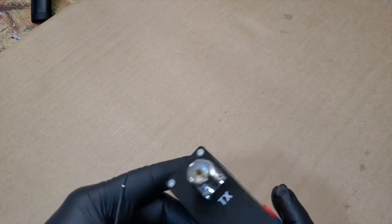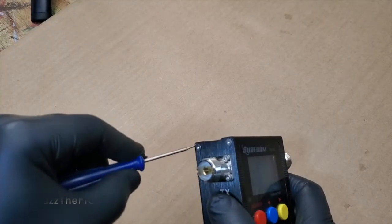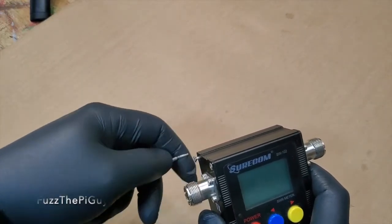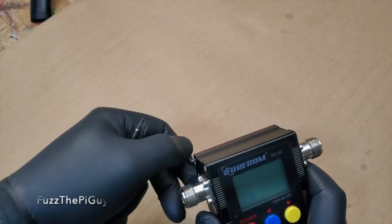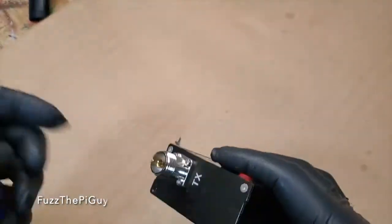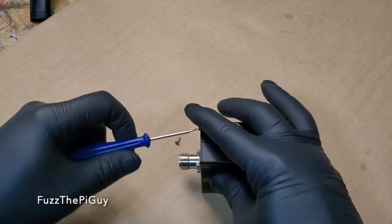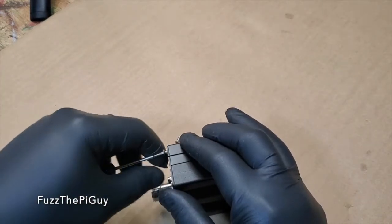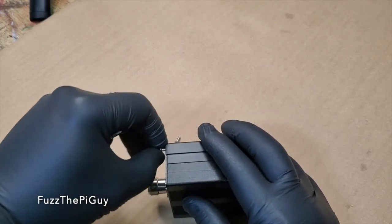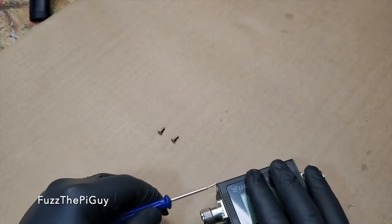So let's go ahead and open this guy up and see what's inside. I already went ahead and started the screws, so I don't have to use my Allen wrench — because they are Allen wrench screws. Trying to stay in the camera here. I've got gloves on because my hands dry out.